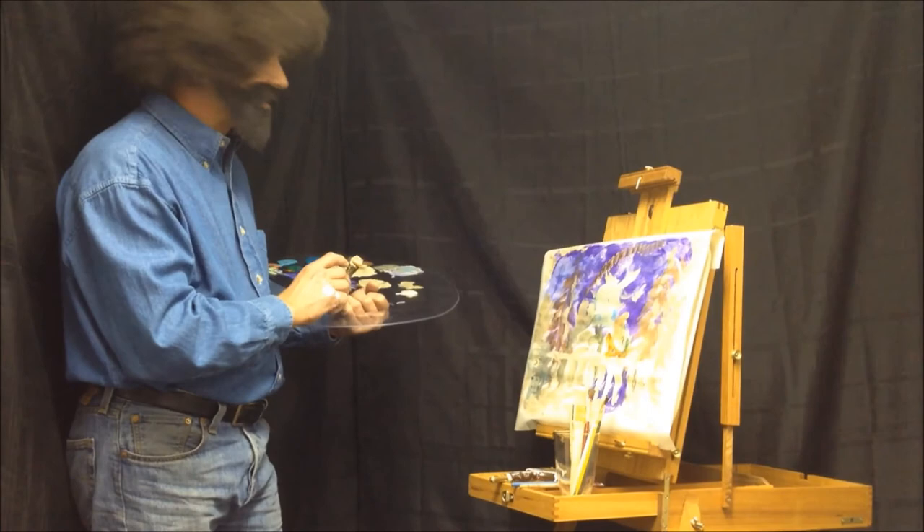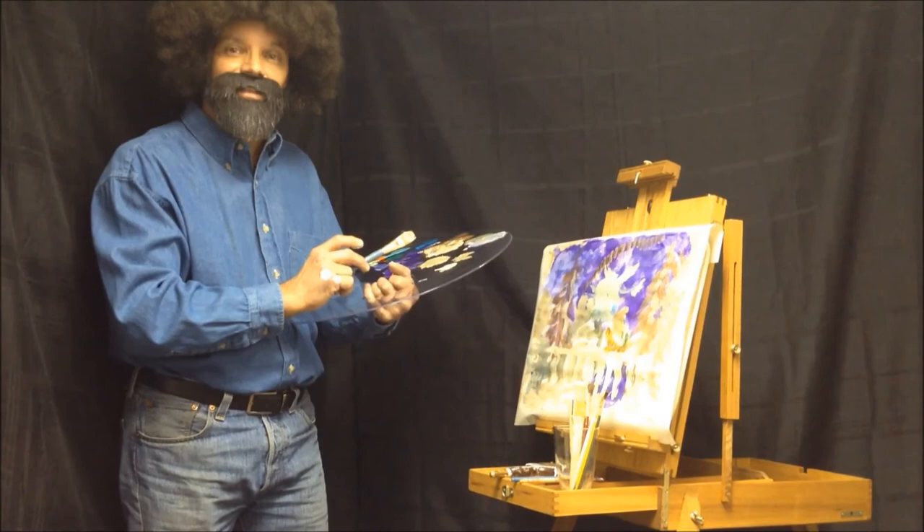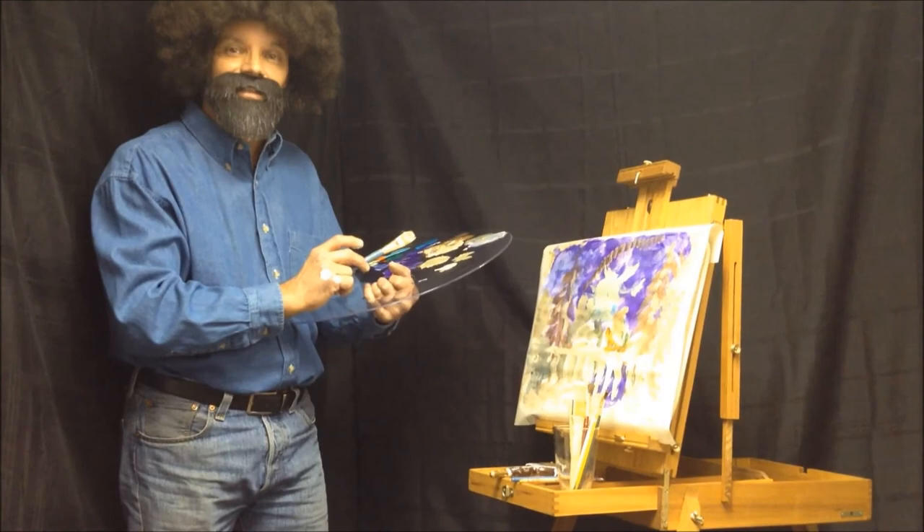I think we're about done with today's painting. I hope you all have learned something today and I hope you'll tune in next week. Next week we're going to do a farm and some farm animals. Hope to see you then — this is Bob Ross, bye bye.